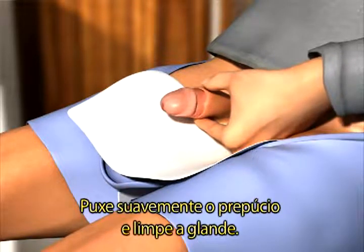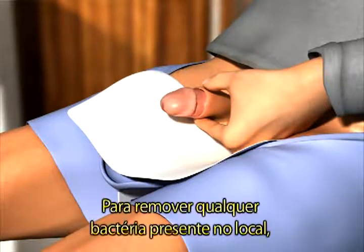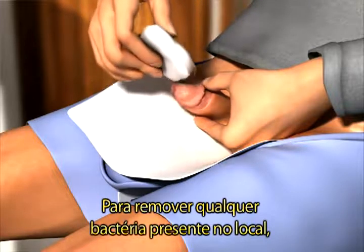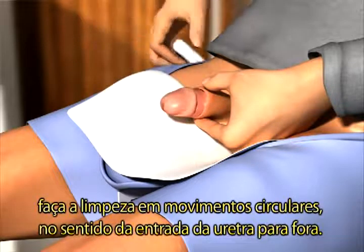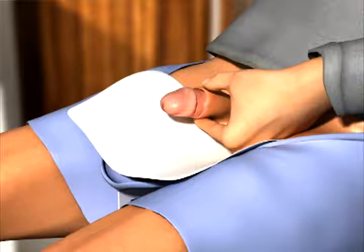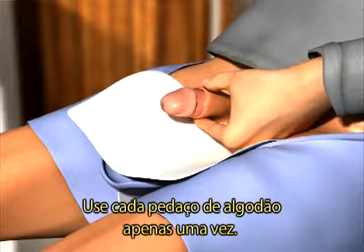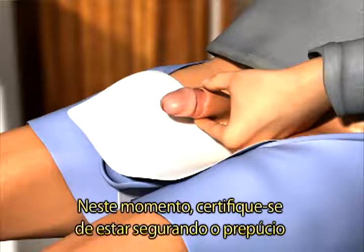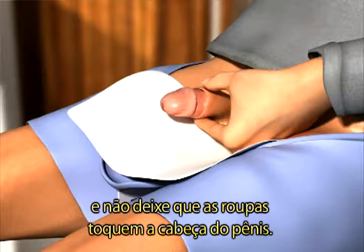Gently pull the foreskin back and wash the head of the penis. To remove any bacteria that might be present at the opening of the urethra, you should wash in a circular motion starting at the urethra and working outward. Use each cotton wool pad only once. From this point, make sure that you keep holding the foreskin back and that you do not touch the head of your penis with your clothes.